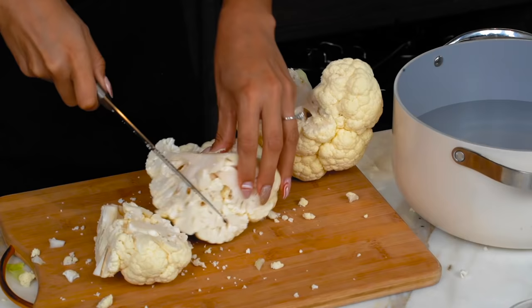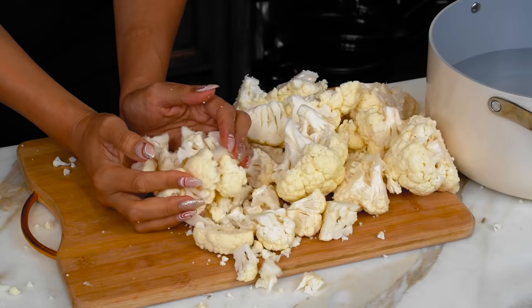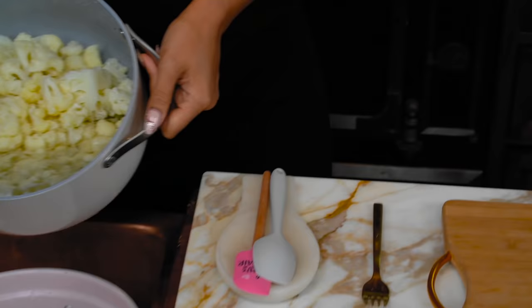Once that comes out, it's super easy because now you can just kind of cut down the middle. Let's go ahead and toss this into our water. We're gonna throw in our florets in a pot and we're gonna let it boil for about 8 to 10 minutes, just until fork tender.